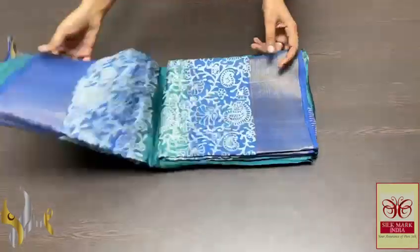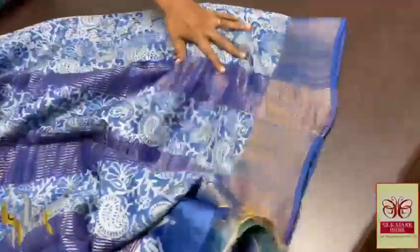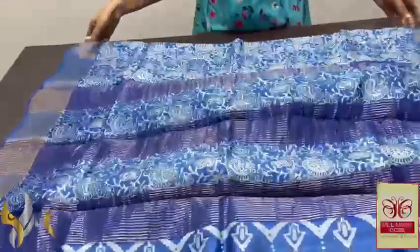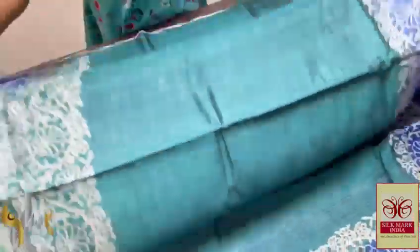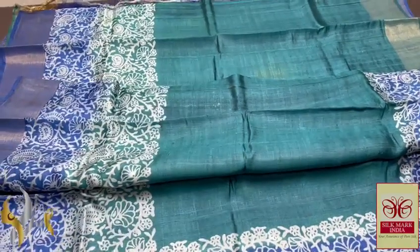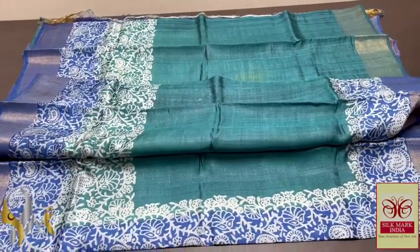Pure Tasa silk zari, premium quality, hand block printed with zari borders, done on a premium acid-bossed foil Tasa fabric. Beautiful itico blue colour pallu with all-over printed design in cream colours — mango and floral design. Same deep indigo blue blouse piece, completely contrast to the body colour. Body is green and blue mixed shade, teal blue and green mixed shade, with borders in deep indigo blue. Floral print on both side borders and the centre part of the zari is complete plate. Very different colour combination with authentic silk mark.